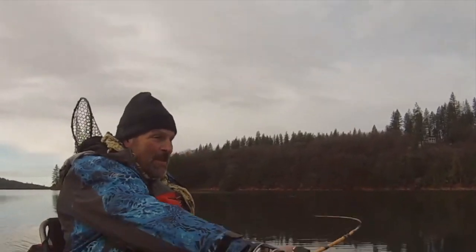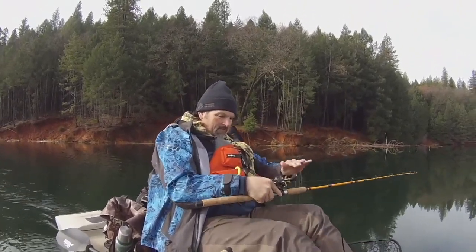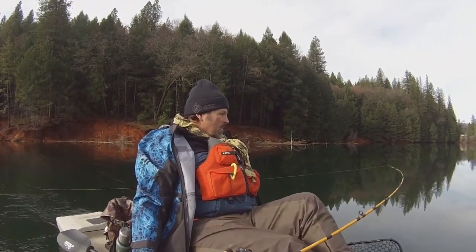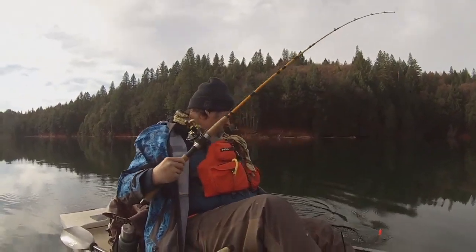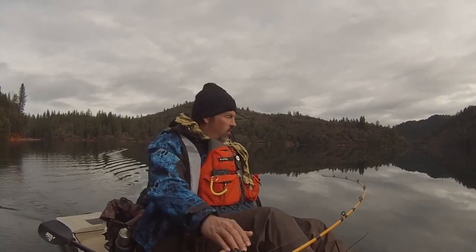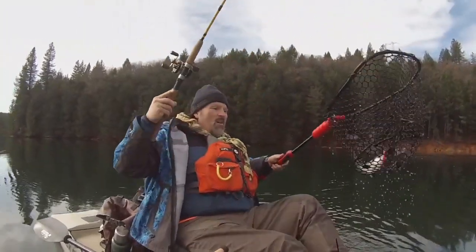Fish on the speed spoon! Right there on the speed spoon, 15 feet deep. Got some marks on the screen, dropped it down to 15 feet and an instant hookup. Yes! An orange speed spoon — that's a good fish. Fish on the speed spoon! Ah, that feels like a good one.